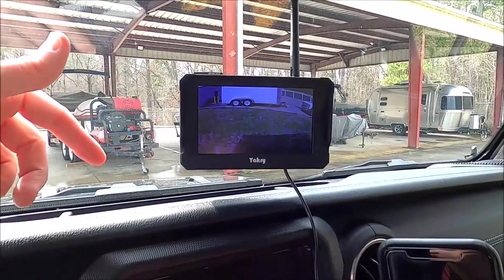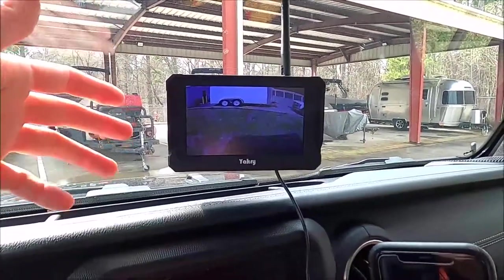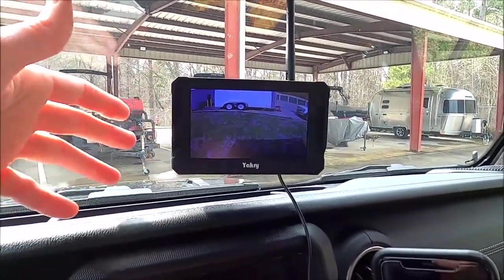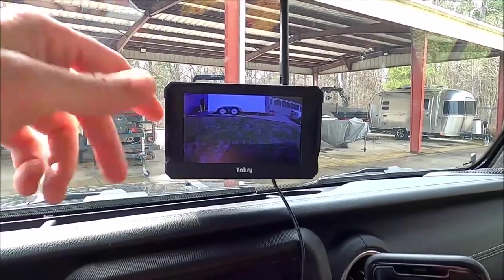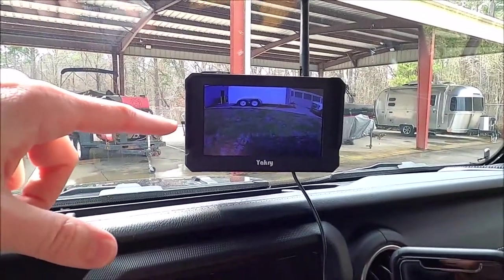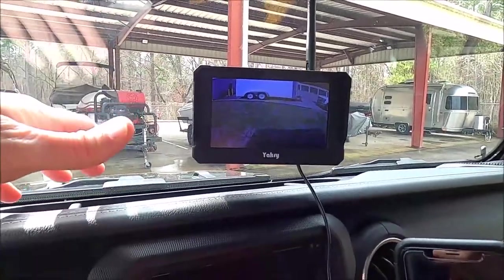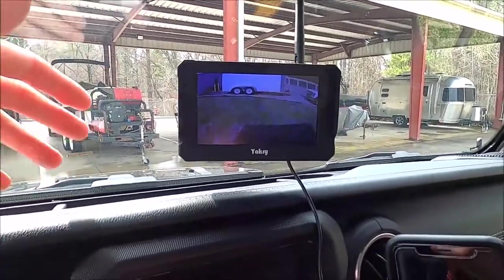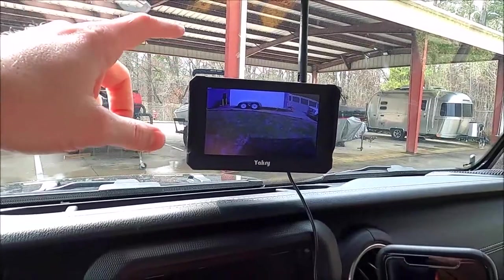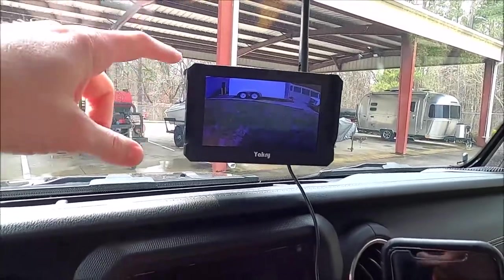I always try to run my turn signals for a few seconds before I get over, but it's nice to be able to see what's behind you. My primary goal wasn't so much for backing up — you can wire it so it comes on only when you're in reverse, or as I have it, on all the time as more of a rear view monitor. When changing lanes in traffic you can't always see if a car is in your blind spot, so this helps. Trying to back up strictly from this camera is a little tricky because you can't see the trailer itself, so you don't have a point of reference. But for seeing what's behind you on the highway so you don't back into a vehicle or kids' bikes, it has worked out exceptionally well.